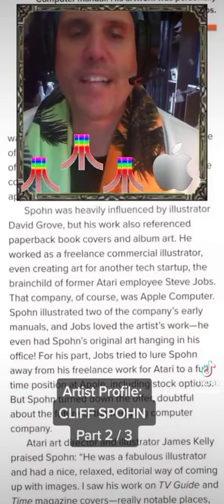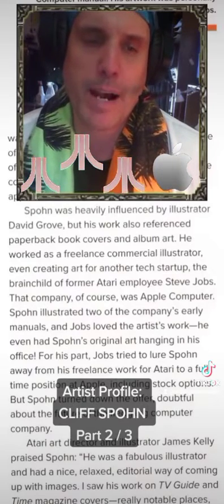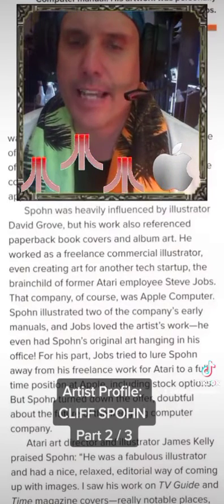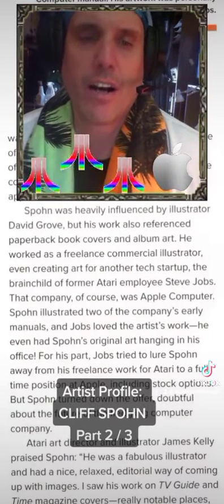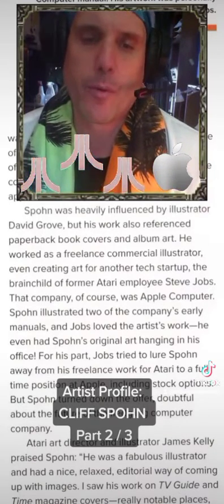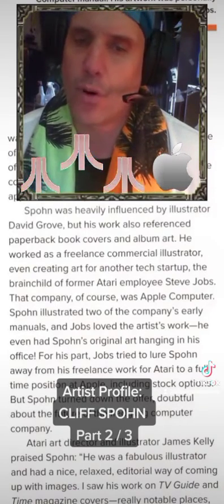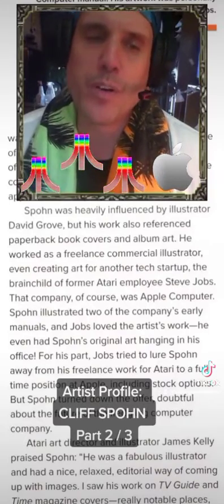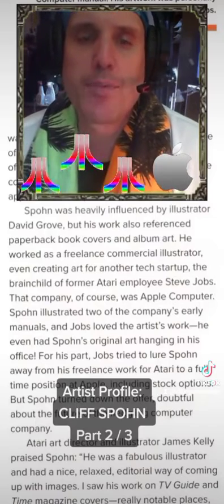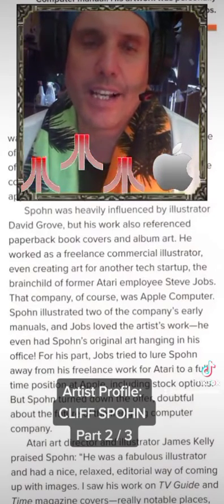Spone was heavily influenced by illustrator David Grove, but his work also referenced paperback book covers and album art. He worked as a freelance commercial illustrator, even creating art for another tech startup — the brainchild of former Atari employee Steve Jobs. That company, of course, was Apple Computer. Spone illustrated two of the company's early manuals, and Jobs loved the artist's work. He even had Spone's original art hanging in his office.